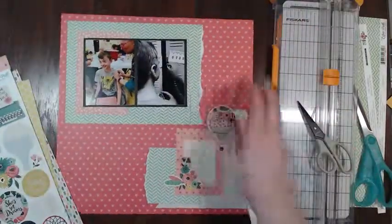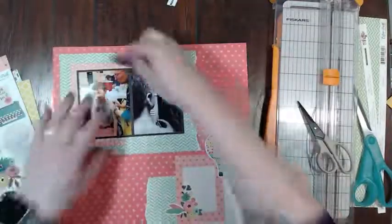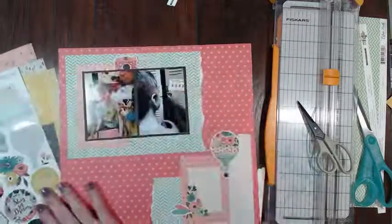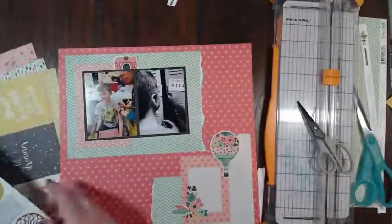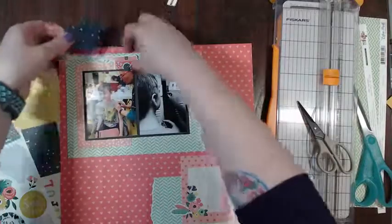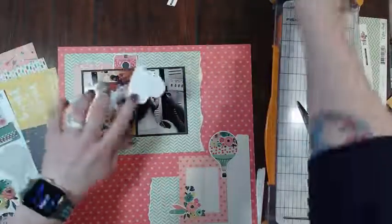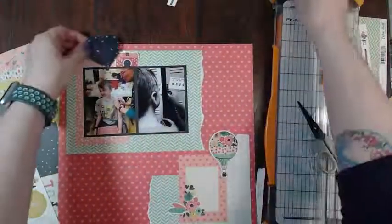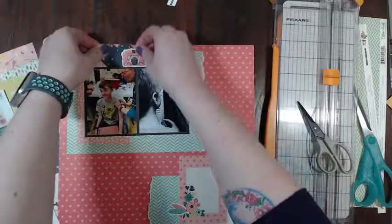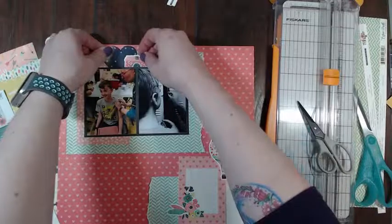So my camera went under here - I think I'm gonna move it up here, so maybe we'll put it under there. I think I'm gonna do this heart - the heart will be the base. And since I want to put these down, if I glue them under here that'll be fine.